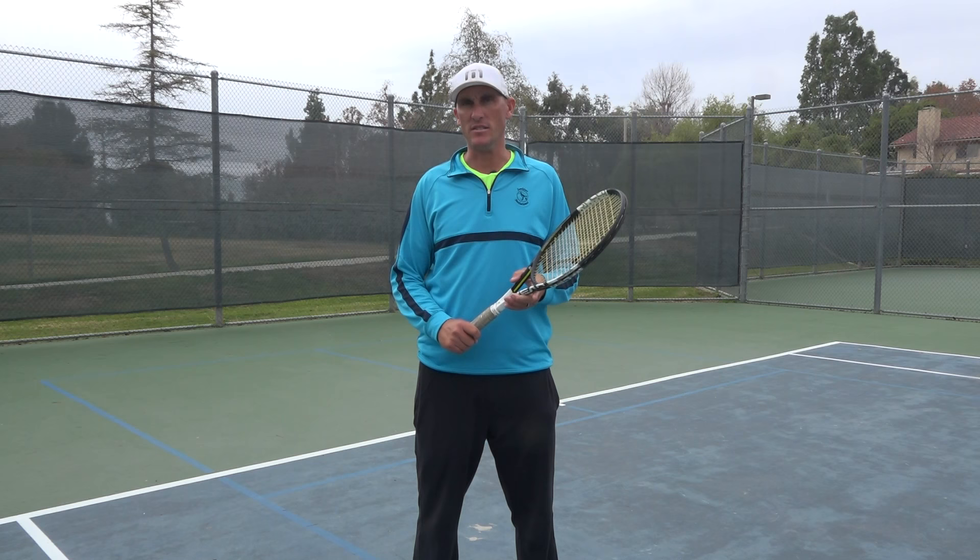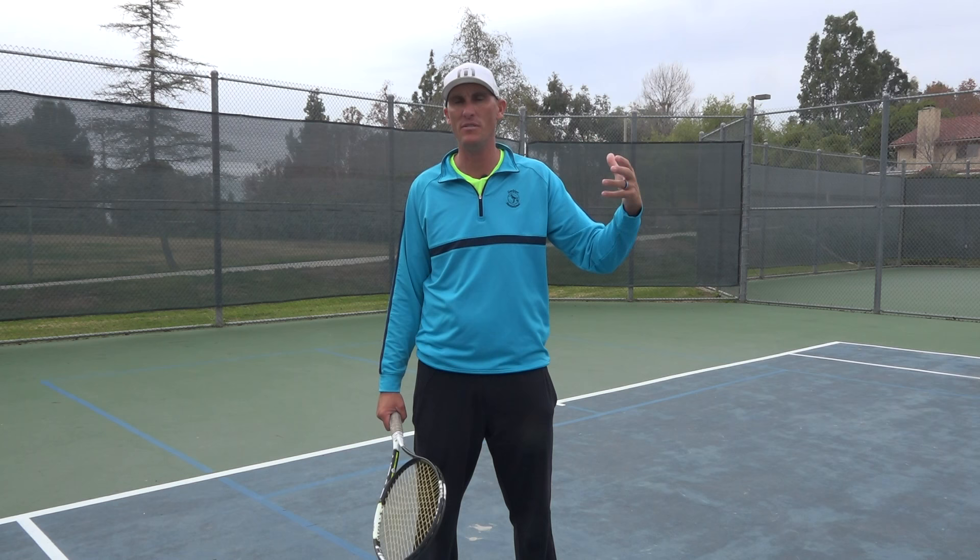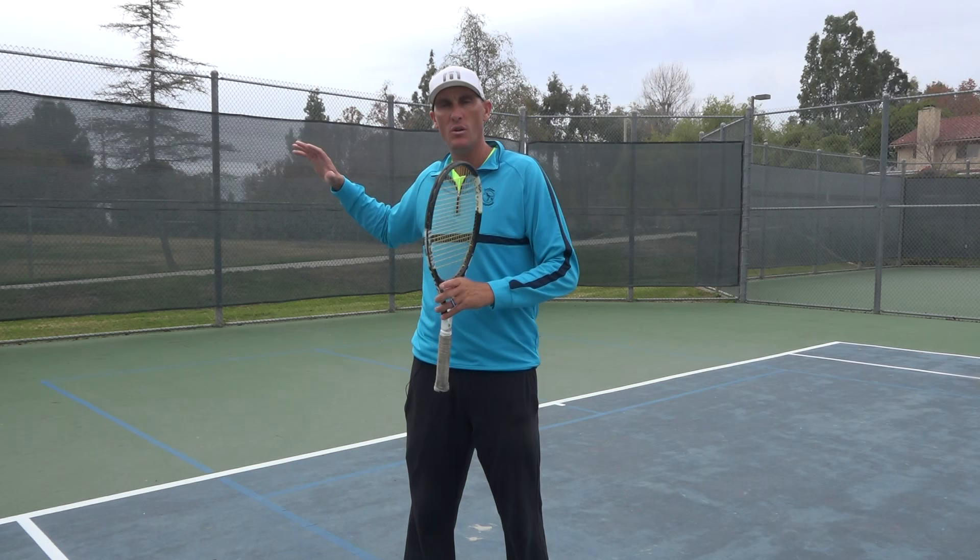Hey guys, Brady here with your daily tennis lessons. We're capping off a week basically learning how to deal with the heaviest, deepest shots from your opponent. We've looked at tackling going back, and we've looked at on the rise.